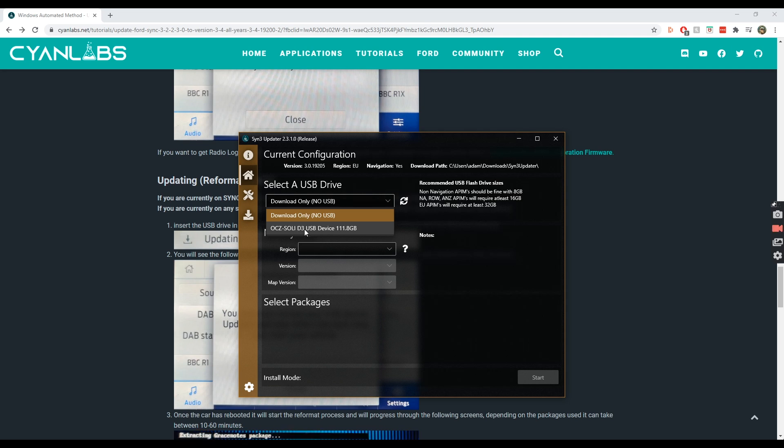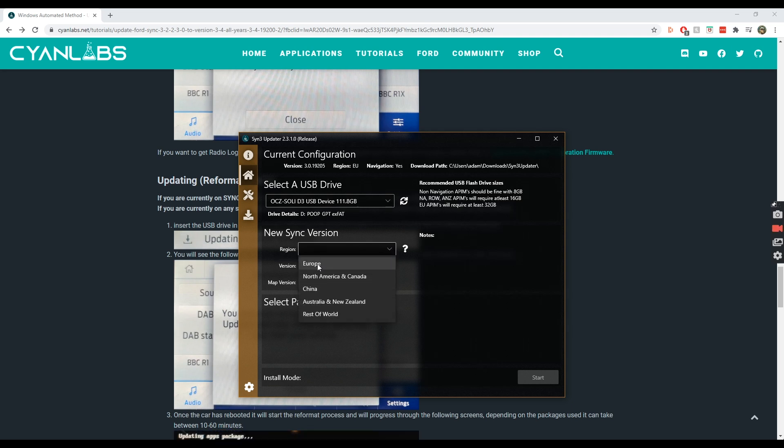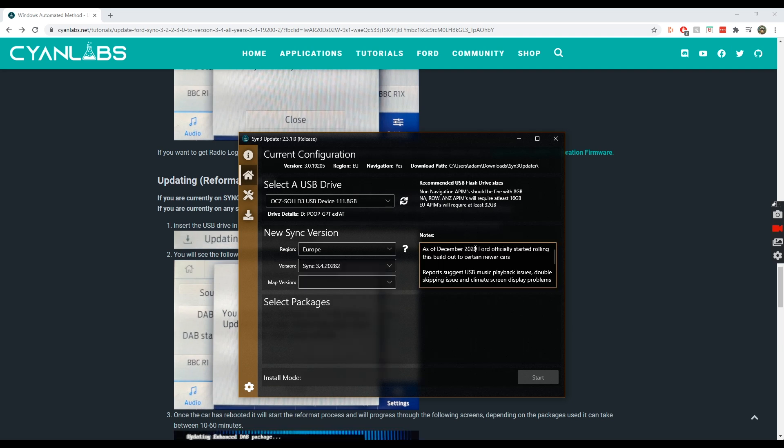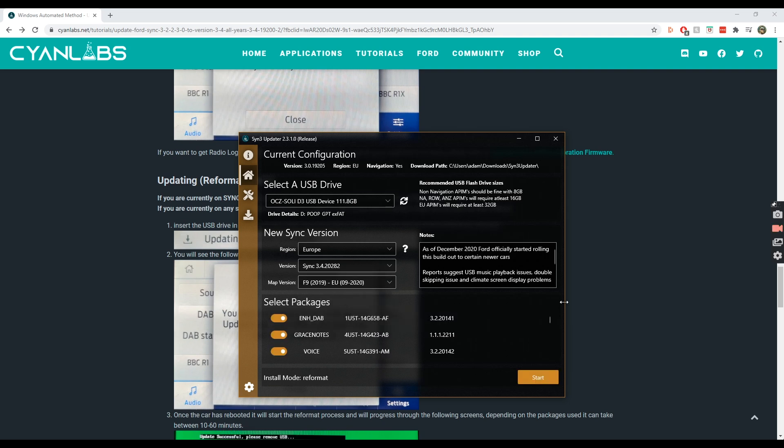That takes us to the 'Select a USB Drive' screen. I'm going to select our device — I've already wiped it, there's nothing on it. Just make sure you back up anything on your USB device before doing this. Next up: new SYNC version — Europe — and for the version, go for the latest, so December 2020. For the map version, go for the latest: F9 2019 EU. Then select packages.